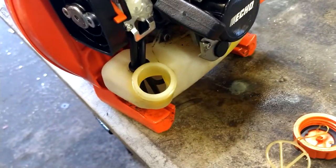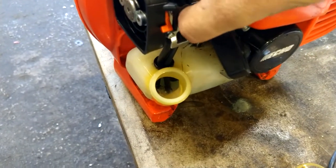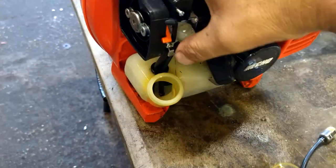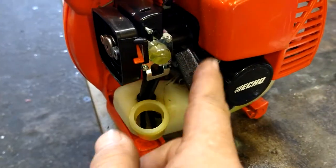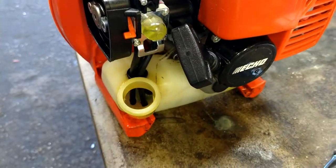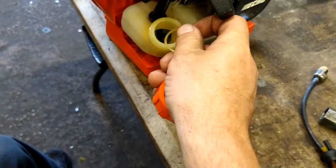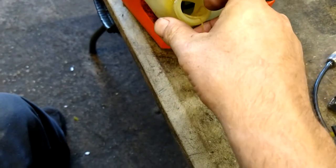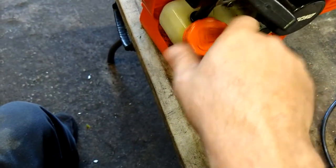We're going to put some gas in the tank and prime it up. If it doesn't prime and you look in the tank and see foamy bubbles, you've got your two fuel lines backwards. Put the gas cap back in — just squish it down, it kind of folds in half a little bit, push it down in and screw it on.